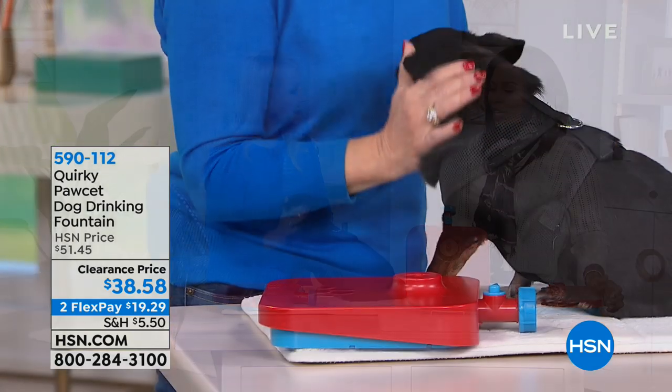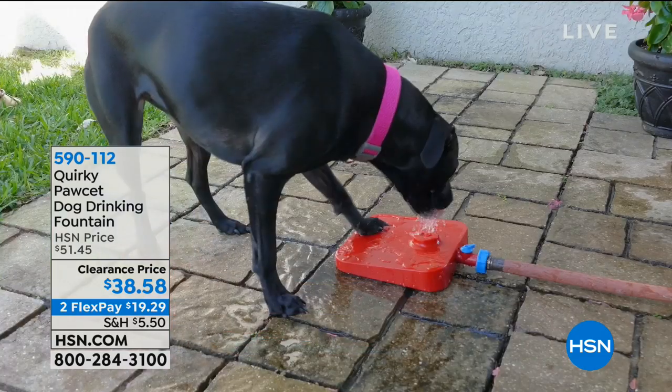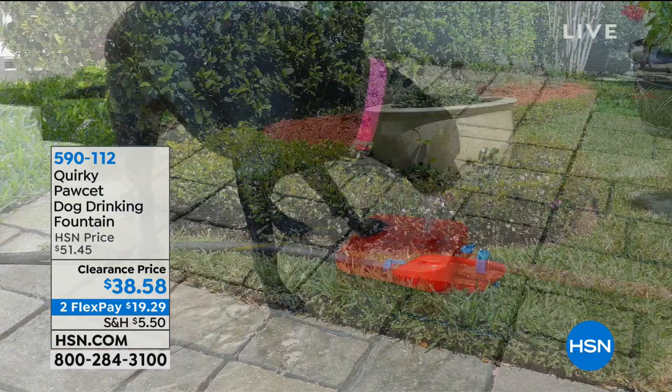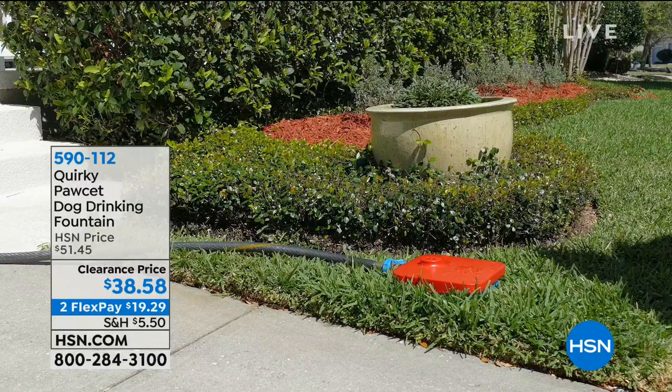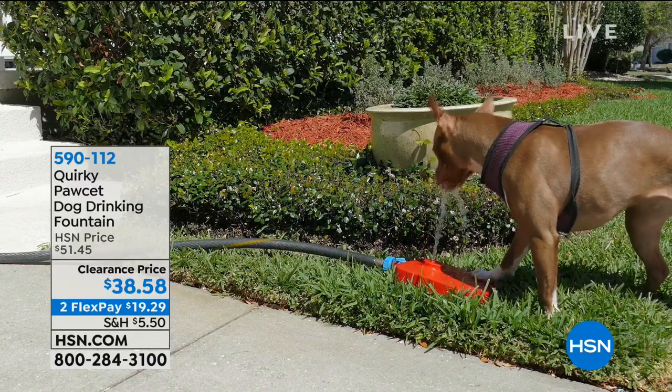No batteries, no Wi-Fi connection, no app to download. You've got a valve where you can adjust the water flow to any height — from a few inches like a little bubble, to a couple of feet in the air. It's so much fun and dogs really enjoy it.